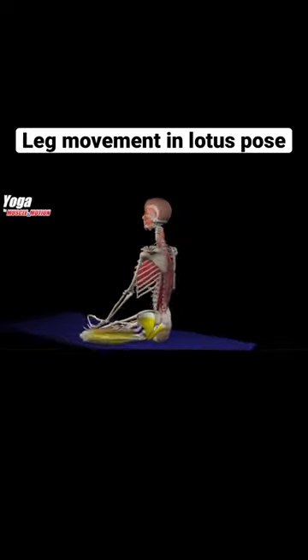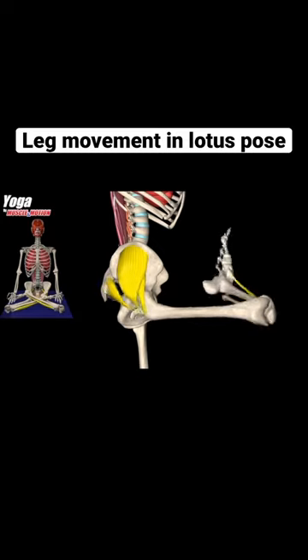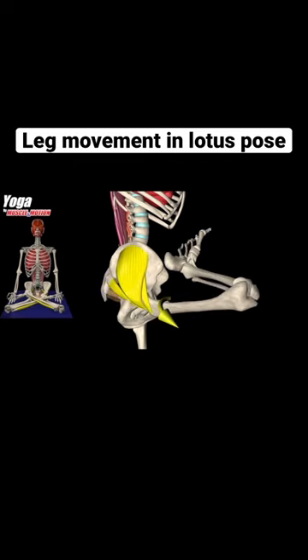Under normal conditions, the position of the lower limb joints during the lotus pose is a combination of hip flexion with external rotation and horizontal abduction. Kinesiologically, the normal range of hip rotation is 60 degrees. When sitting in the lotus position, the range required for external hip rotation is much greater, and in order to perform the position correctly, a range of 100 to 120 degrees is needed.